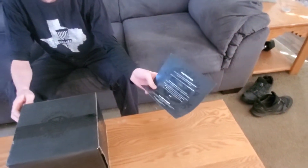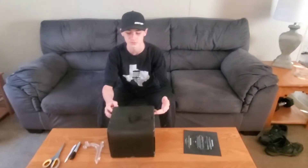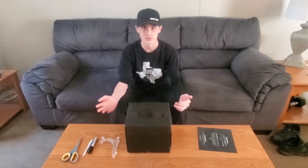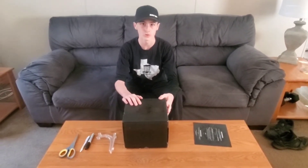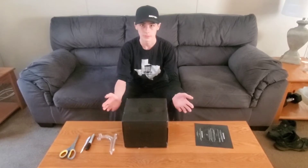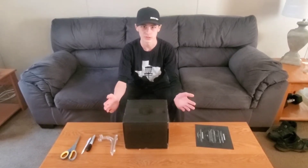It says 'reuse your box' and basically this tells you you can use it for storage, decoration, that type of stuff. But we thought this is a cool logo on here, so how could we make a little stand out of it?